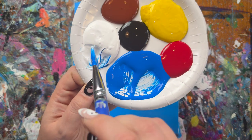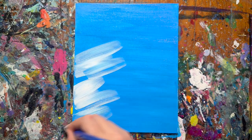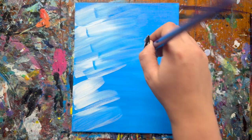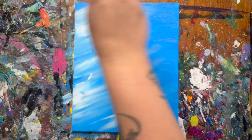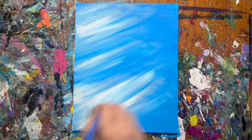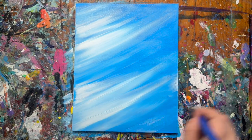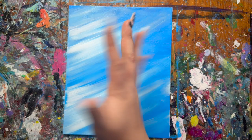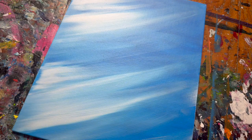Now we're going to take some white paint on our brush and on the left side of the canvas, sweep some white paint in, letting it blend outwards over to the right. Now it looks like a nice windy day. We're going to let the painting dry for about five to ten minutes, and then we'll come back.